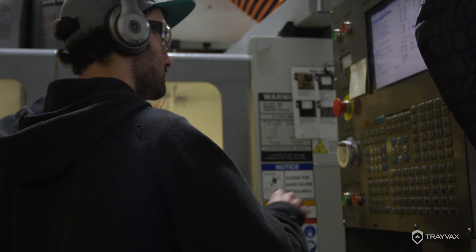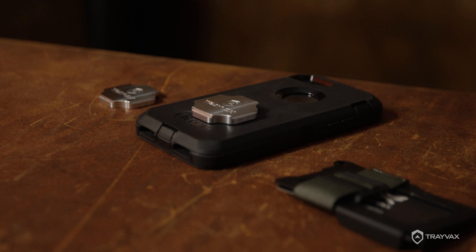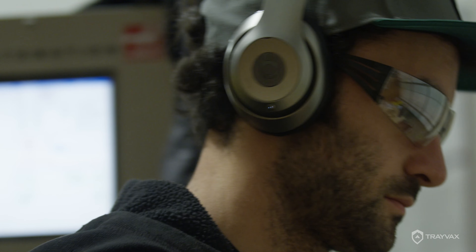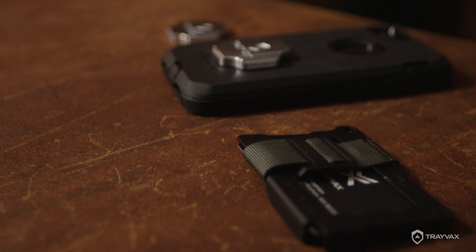The Summit Grip is an aluminum attachment that adheres to the back of your cell phone, essentially turning your cell phone into a card holder. Currently the Summit Grip only works for our Summit wallet, but we hope to incorporate other wallets in the future.